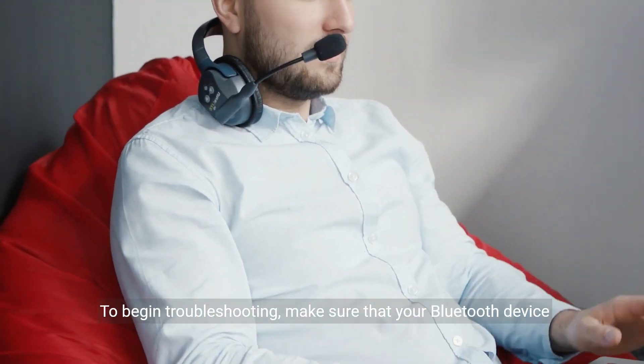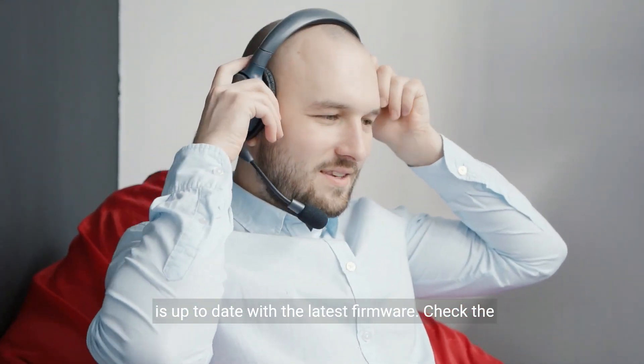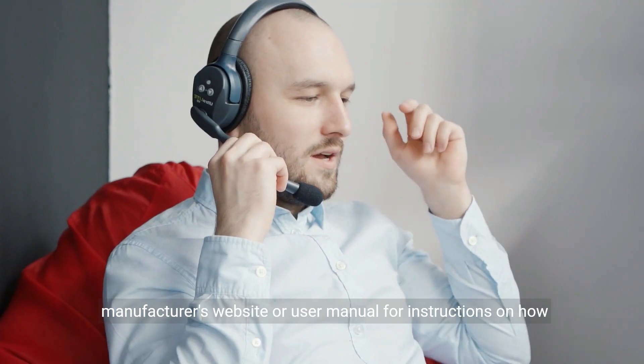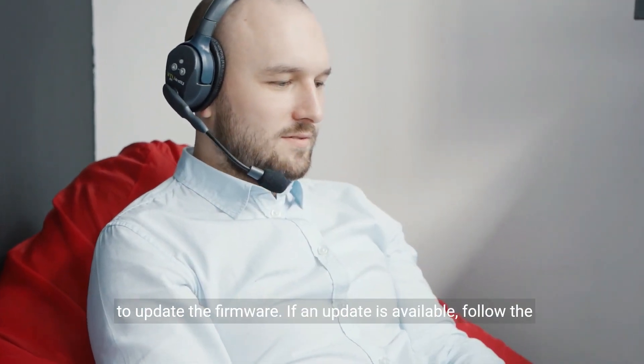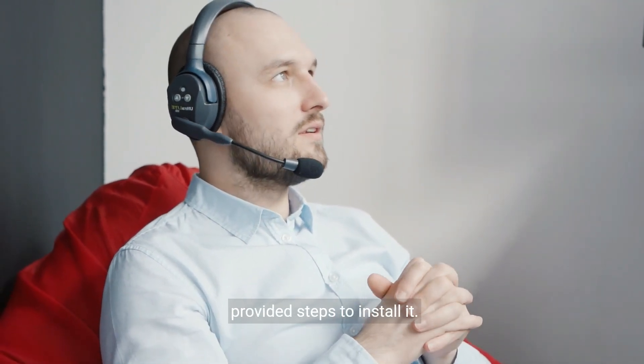To begin troubleshooting, make sure that your Bluetooth device is up to date with the latest firmware. Check the manufacturer's website or user manual for instructions on how to update the firmware. If an update is available, follow the provided steps to install it.